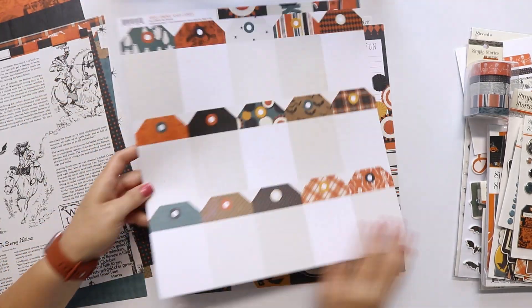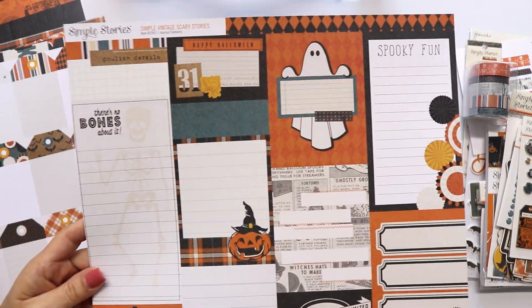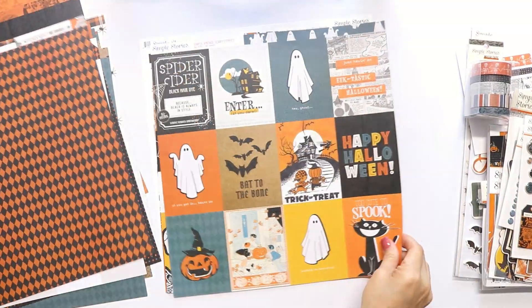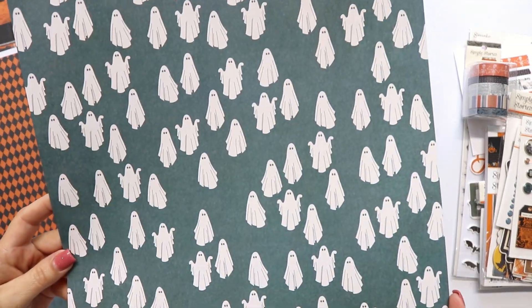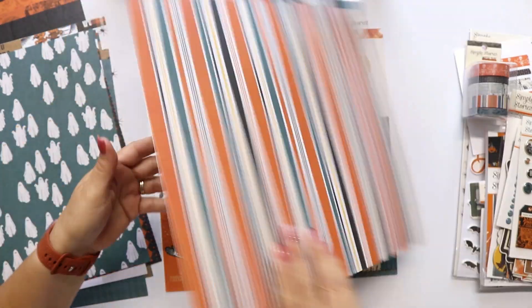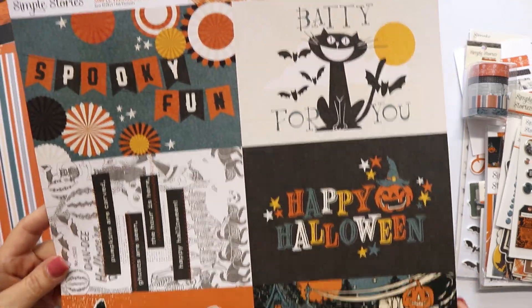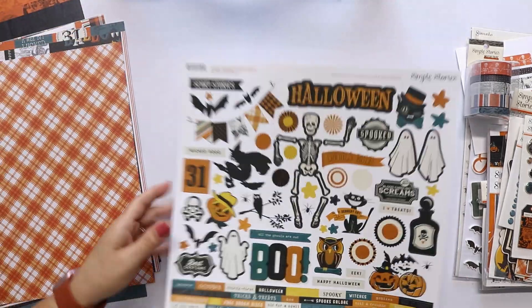Check the cats. This is the tag paper that you can cut apart, the journaling card, 3x4 cards, 4x4 and 2x2 cards, 6x4 cards, and the stickers.